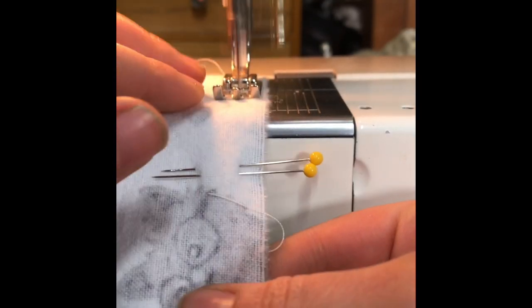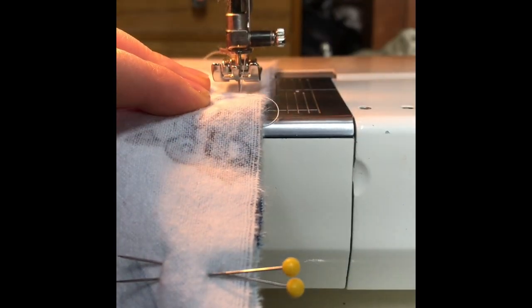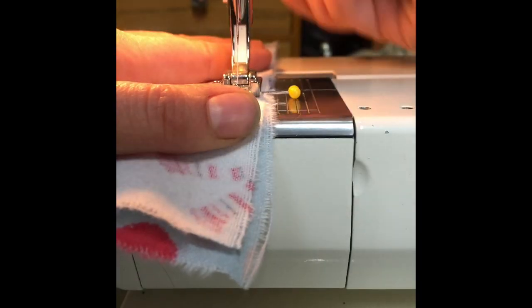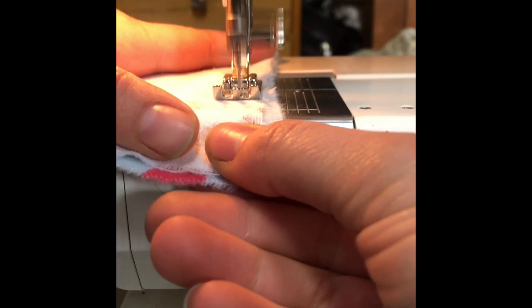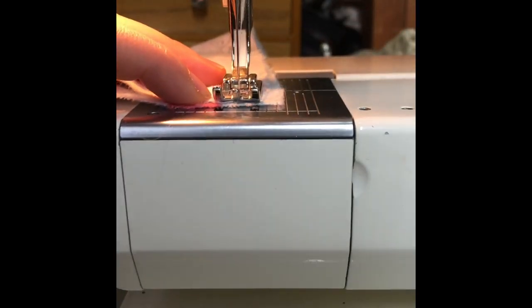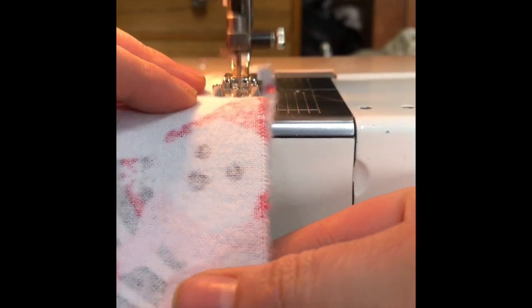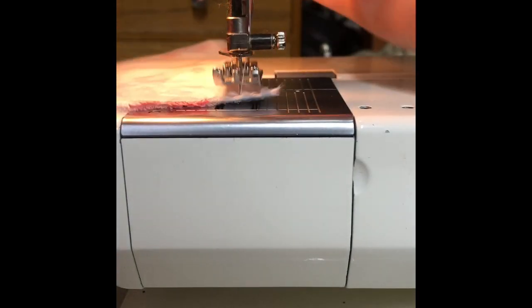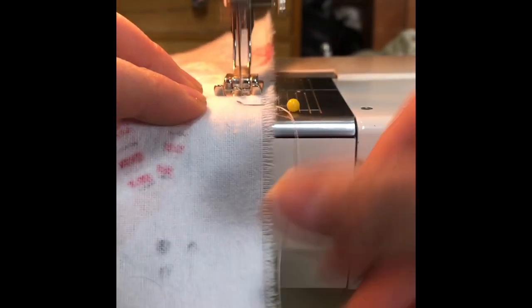Using a quarter-inch seam allowance, stitch from the first turned edge to your two pins, beginning and ending with a back stitch. Hop right over that opening — leave it open — begin with a back stitch, stitch forward, keep your needle in the machine to pivot, go to each corner using that quarter-inch seam allowance again, and then once you get to the very end of the flannel, end with a back stitch.